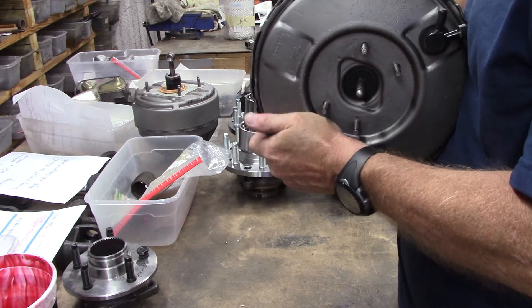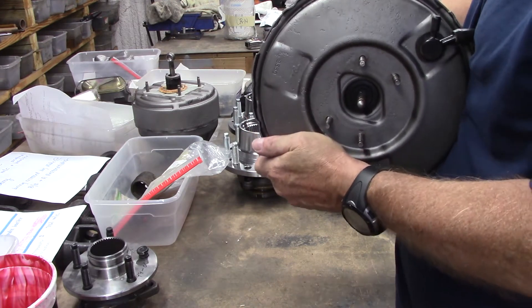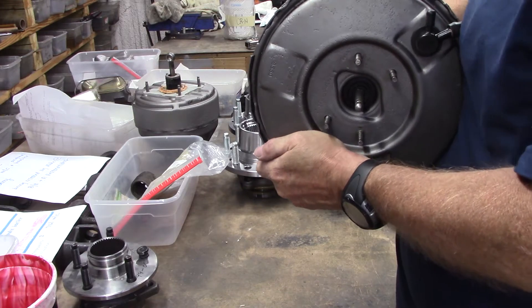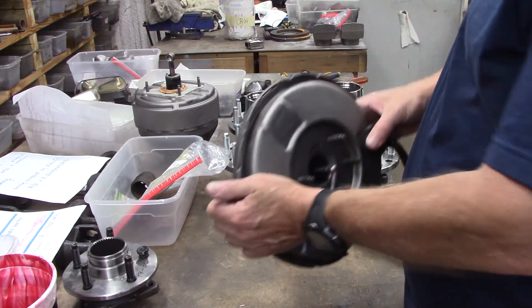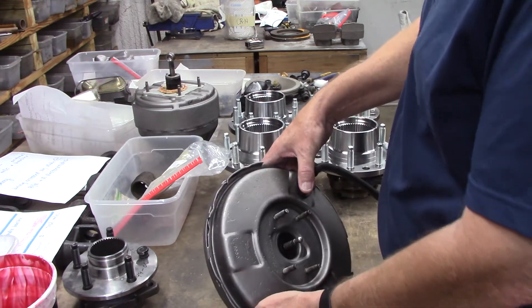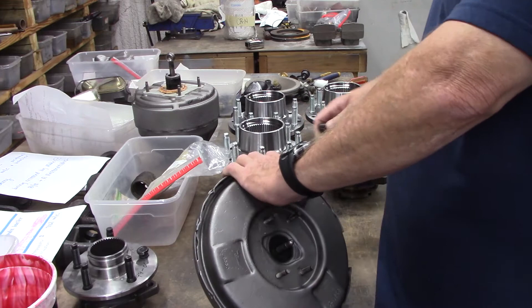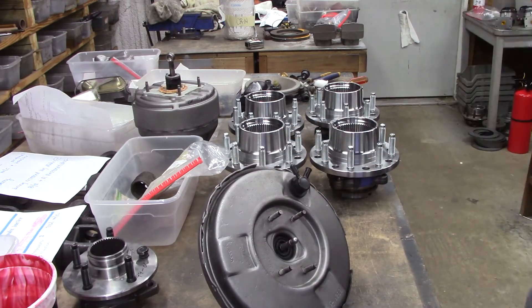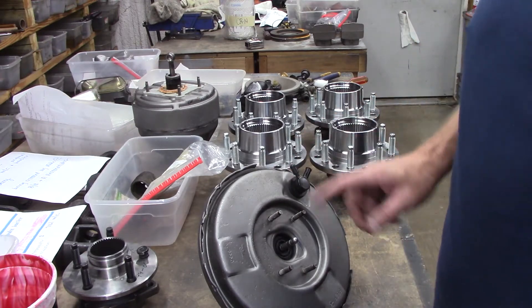Oh yeah. Nice and smooth. Rebounds really well. That's what the check valve's for — one-way check valve.